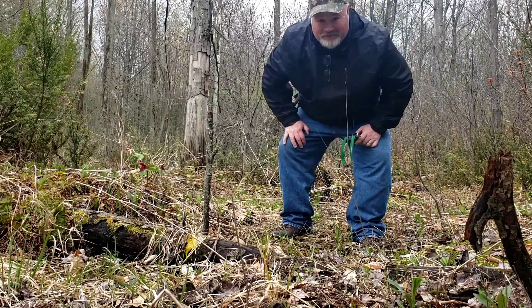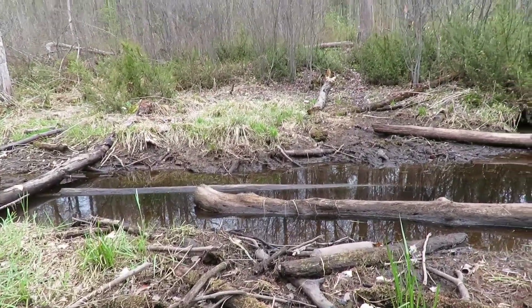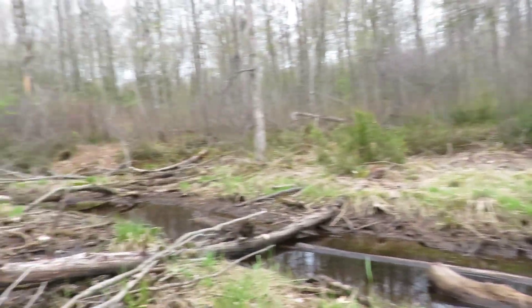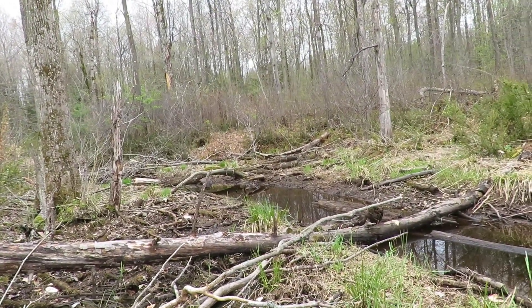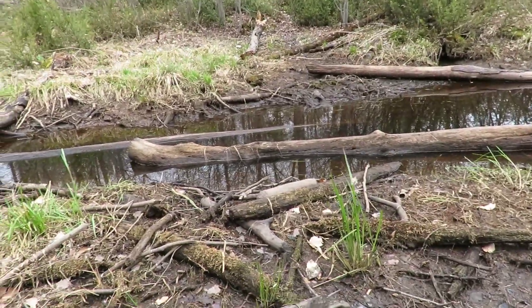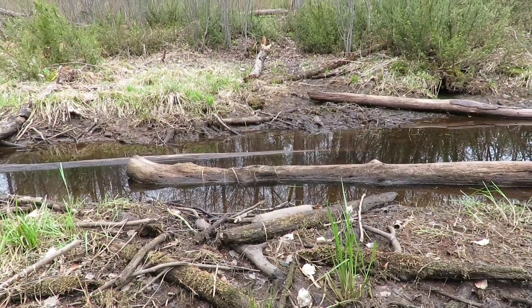That was fun and we got another one to do too. Alright guys, we got a bit of a sketchy crossing here, the camera's gonna have to go away for a minute. That might be a thicker log over there to cross on — I don't know. I think we're just gonna cross here. I'm gonna put the camera away just in case.